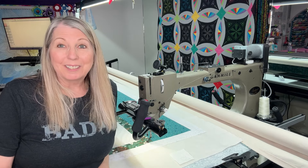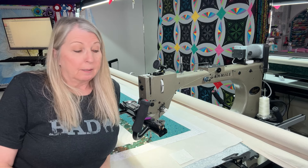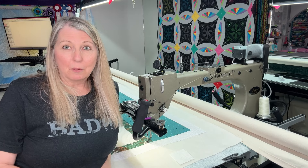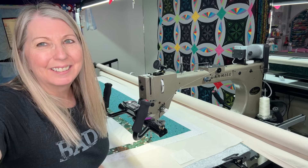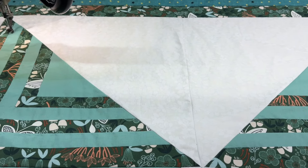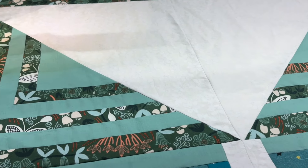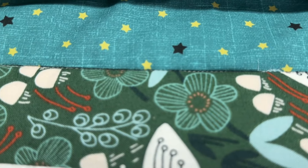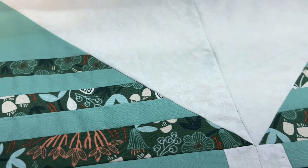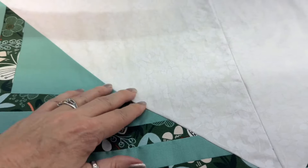I'm usually doing stitch in the ditch when I'm trying to figure out what I'm going to do — it gives me a little bit of time to think. I hadn't really planned this out in my head before I started, so we'll see what happens. I need to stitch in the ditch around this triangle but I don't have my ruler plate on, and I've just been doing all the stitch in the ditch by moving the machine. I think I will draw a line on my computer and then stitch it real slow.